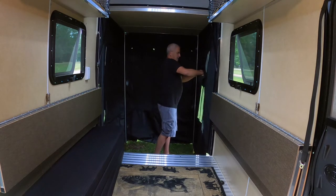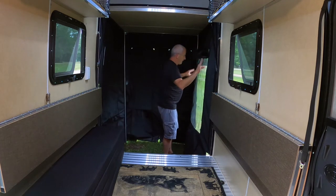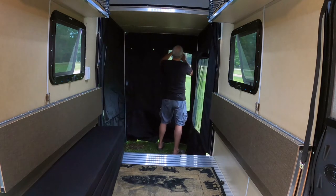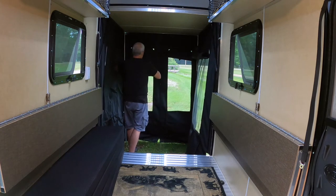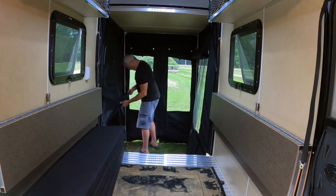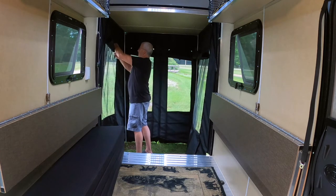Open it up in the daytime — velcro is the key. These are giant screen windows; I just love them. So you saw the privacy part, now you're seeing the screen part of the privacy screen room. It literally doesn't take any serious time to set this up and convert it from privacy to screen. It doesn't take very long to attach or take down either — that's what makes it so nice. It's the simplicity — just being able to quickly change the environment you're camping in, from day to night or warm to cold.